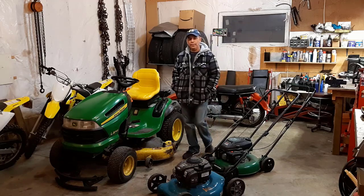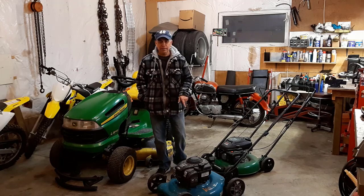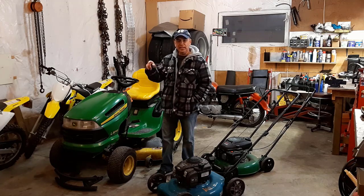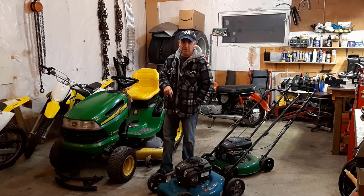Welcome to Getting It Done North of Seven. In today's video I'm going to show you how to prep your lawn mower for spring. Also the other day I did a video about how to prep your lawn tractor for spring, and I'll leave a link to that video right here and also down in the description below.